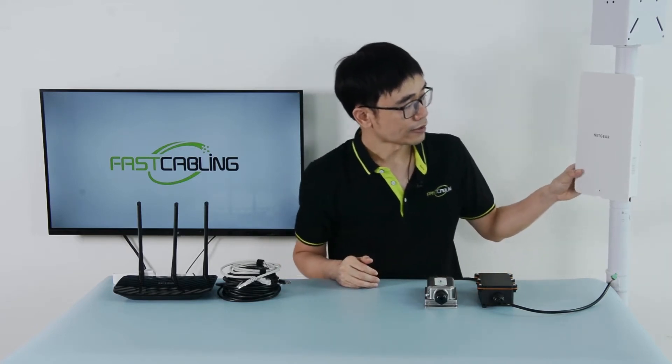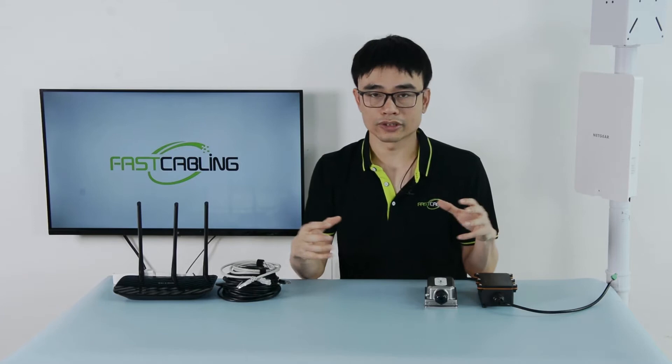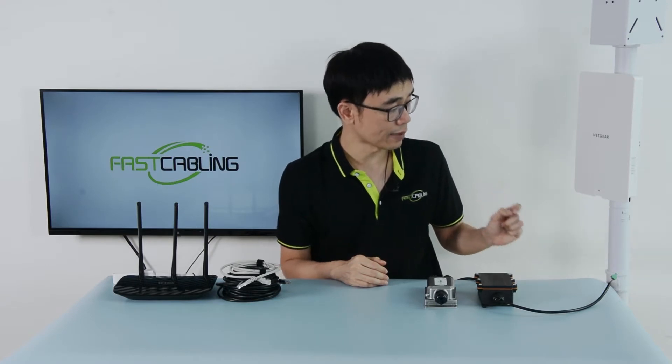The Mesh network allows us to connect several access points together to achieve better Wi-Fi coverage. This is the Wi-Fi 6 access point from Netgear. We can have more than one and they will connect all together, with the signal going through wireless, which means we don't need to use an Ethernet cable to connect this access point to the center.